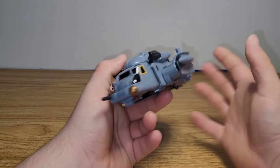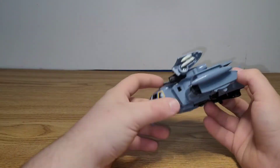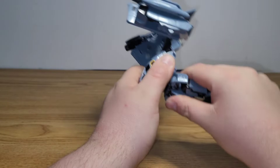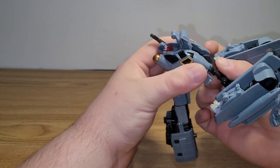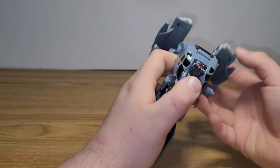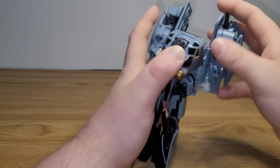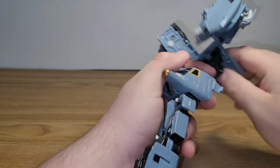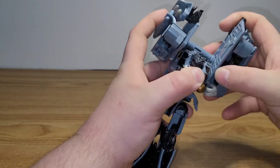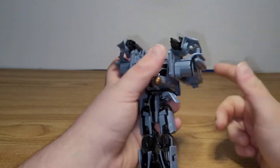Getting to the robot portion: take these side sections, bring them out and rotate them. Next, bring his legs down and untab the arms from the side. Rotate the waist around. Then comes the Automorph gimmick — bring this section up and bring the legs down so they tab in. Also flip in the landing gear. There are two tabs and slots on each side; you just accordion all of it back and get that tabbed in, then do the same on the other side.